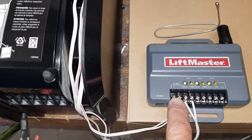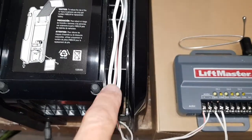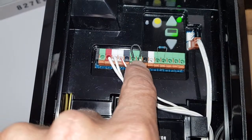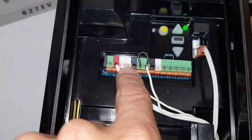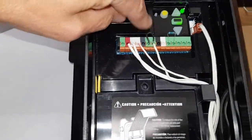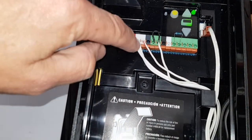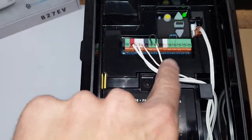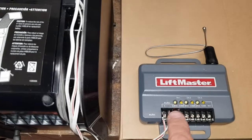These two wires which are powering the terminal go to this terminal green and this terminal white. These two terminals with the wire jumper are for a wired door. The white one is plus and that one is minus. That gives you 12 volt and enough power to run the external receiver.